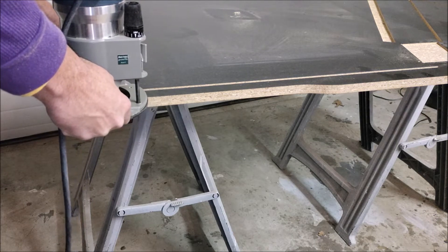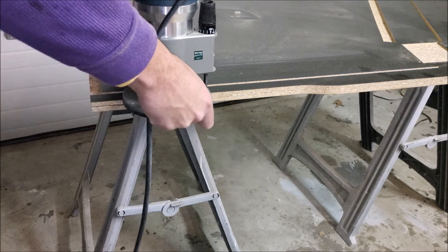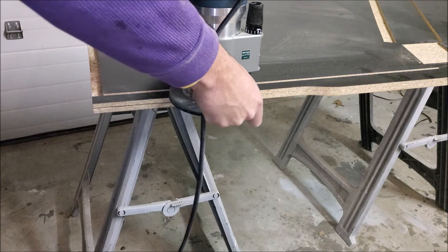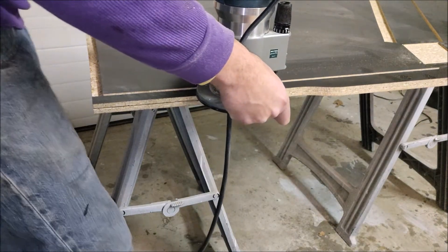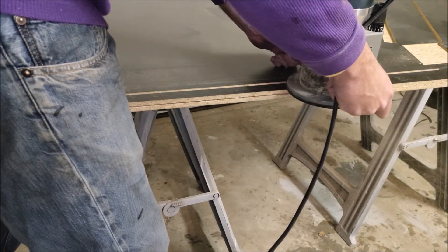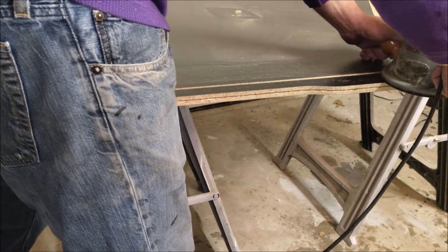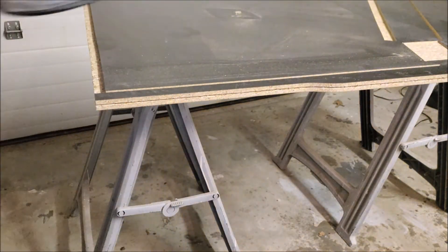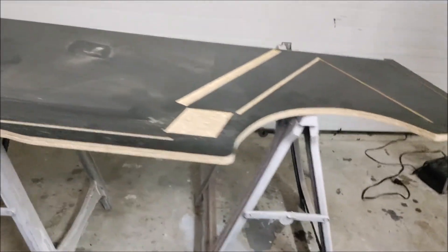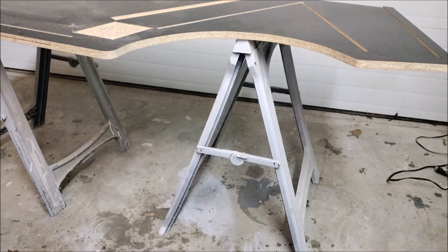When you're using your router, looking down from above, it spins clockwise. What you want to do is always push into the wood — pushing towards the cut — so that the blade as it spins is hitting into fresh wood, as opposed to spinning against the backside. In this case, cutting counter-clockwise as I go around the outside, the router is pushing against the wood and I wind up having a nice, clean, even cut.